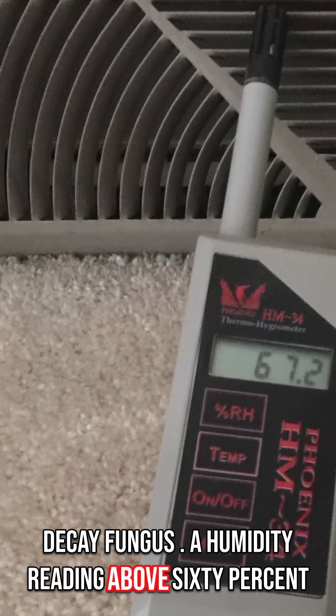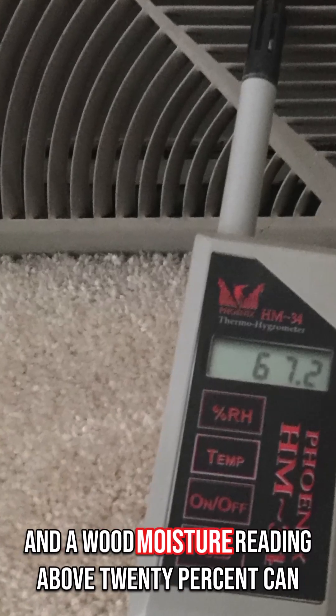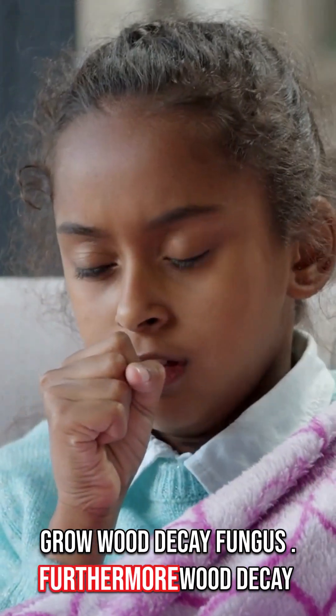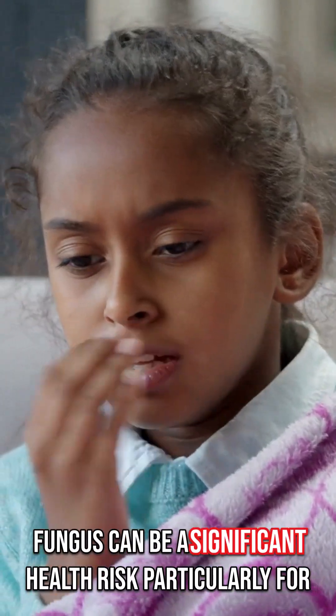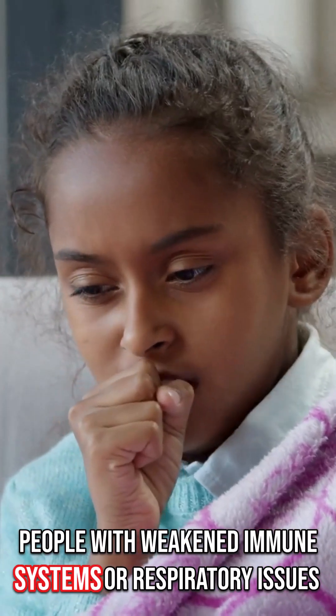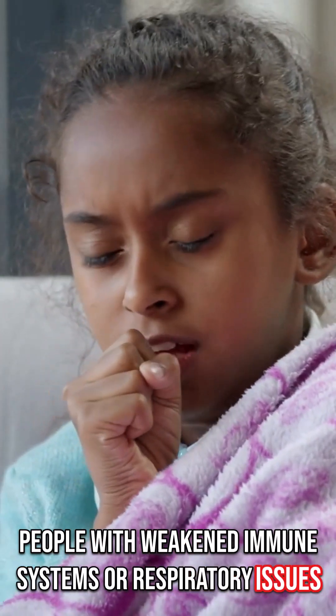A humidity reading above 60% and a wood moisture reading above 20% can grow wood decay fungus. Furthermore, wood decay fungus can be a significant health risk, particularly for people with weakened immune systems or respiratory issues, because it often is accompanied by mold.